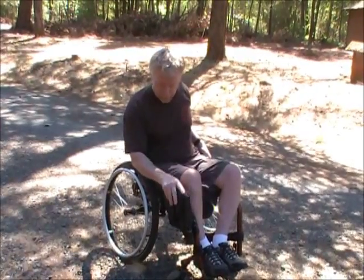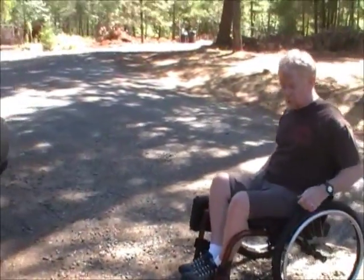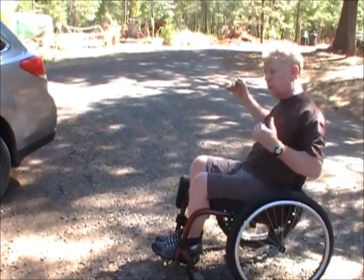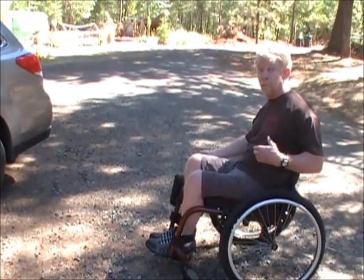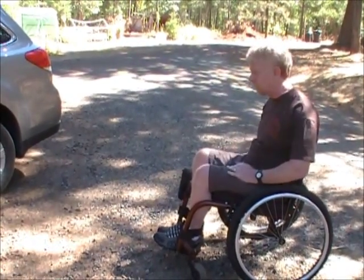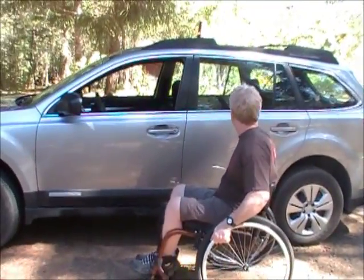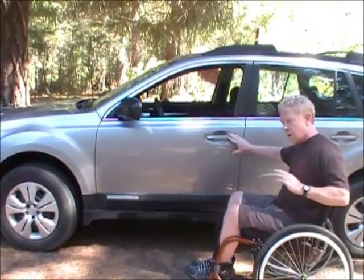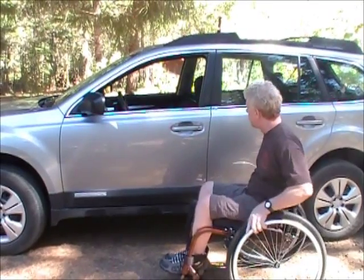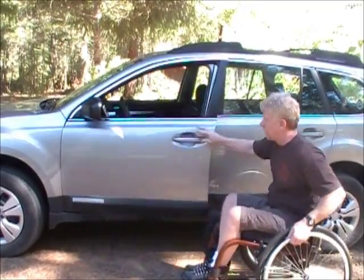First thing: on the approach to the vehicle, I want to make sure as I'm approaching, I'm aware. I look around, just take things in, make sure nobody's too close. We don't want to have somebody claim that we're brandishing a weapon as we're loading into the car, and of course we don't want to be rushed. Threat scan — make sure nobody's too close. If they are, I can wait until I open the car, let them pass, whatever. Before I commit to opening the vehicle, look behind me. Everything's clear.